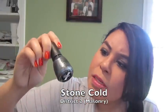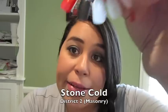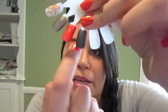It seems kind of glittery in the bottle but dries to a really pretty matte. I do think it looks like stone, which is fitting for the masonry district. The third one is actually what I have on my nails right now — it's called Riveting for District 3 Technology.